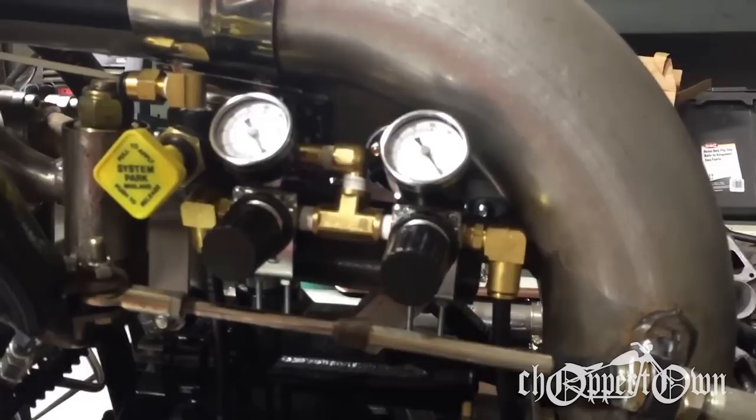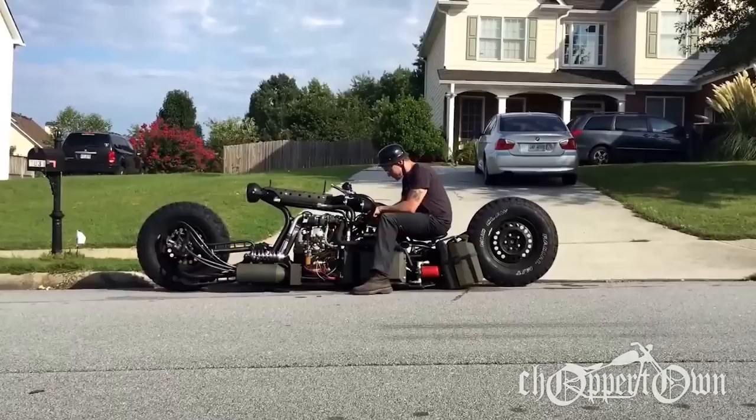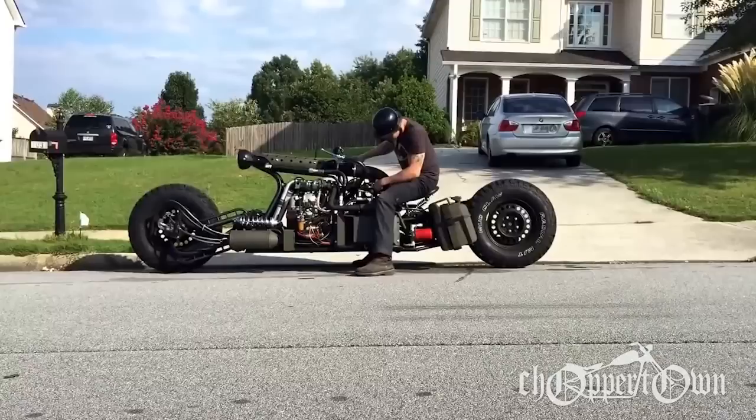From there it runs to these two regulators, and the regulators will allow me to adjust the front airbag pressure and the rear airbag pressure so that I can get the bike balanced. And when you pop the valve out, it bleeds off all the air and sets the bike right back down on the ground.